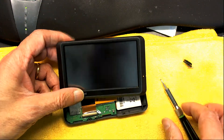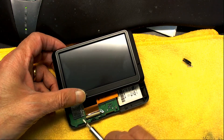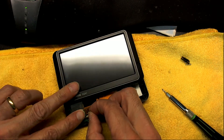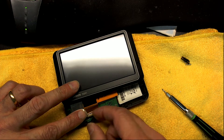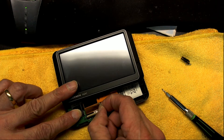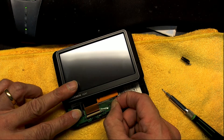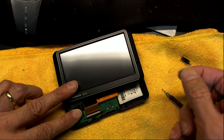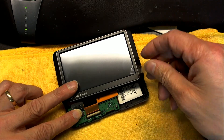Here you have a small invisible tape which you need to remove. This tape cannot be peeled out straight because you will damage the cable. You have to peel it sideways so it doesn't put pressure on the cable. You can reuse this tape — you don't have to throw it away.